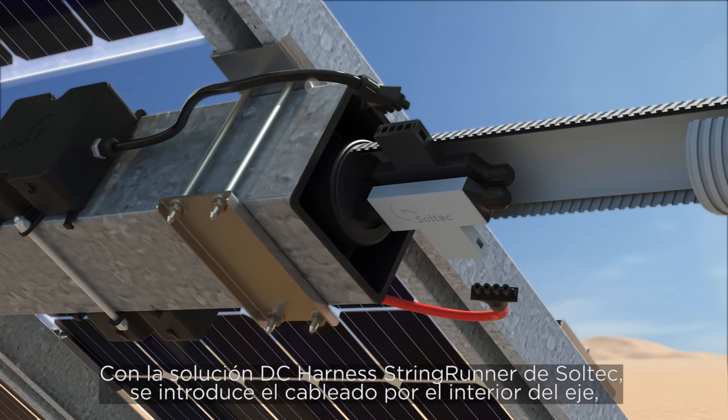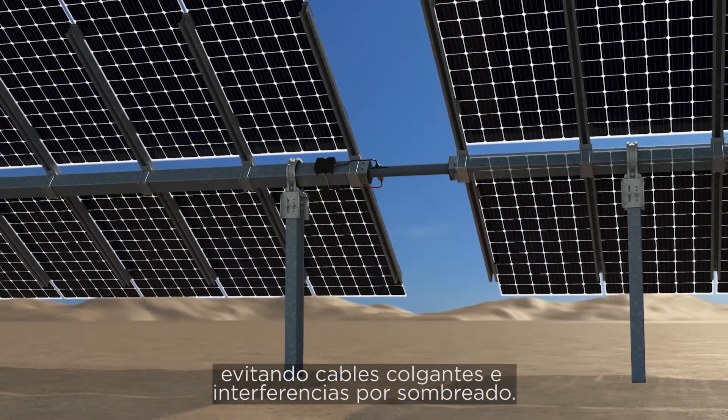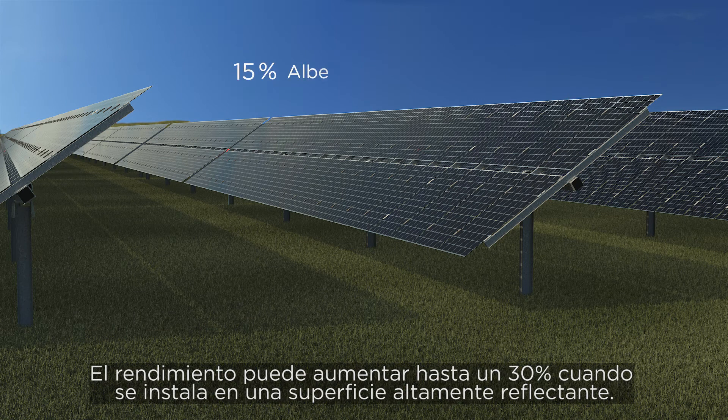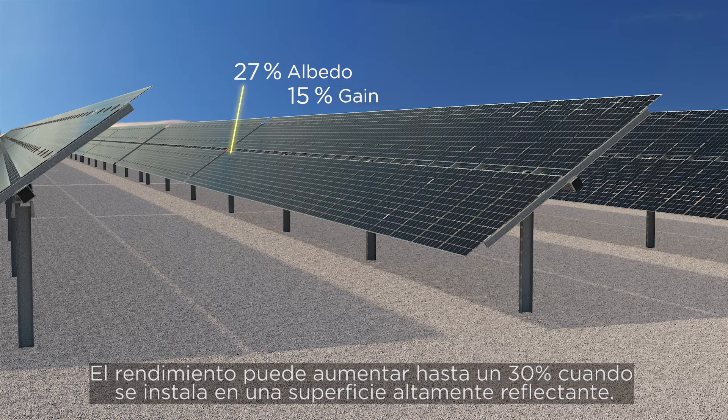The unique DC harness string runner from Soltech manages cabling through the torque tube, eliminating hanging wires and reducing shading interferences. Yield can be increased up to 30% when installed on a highly reflective surface.